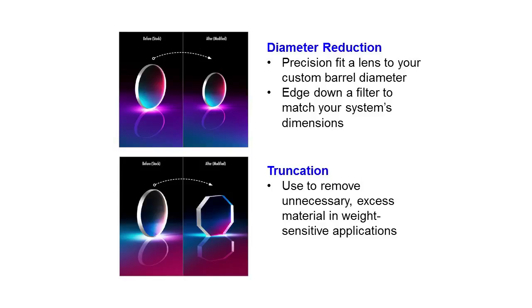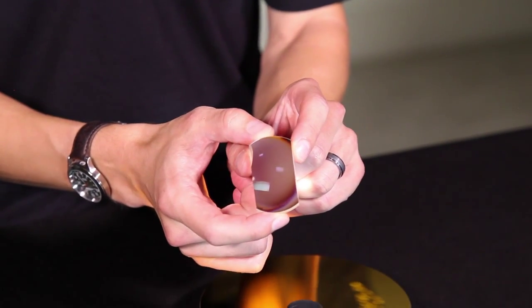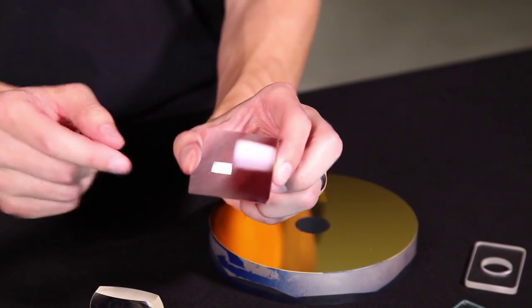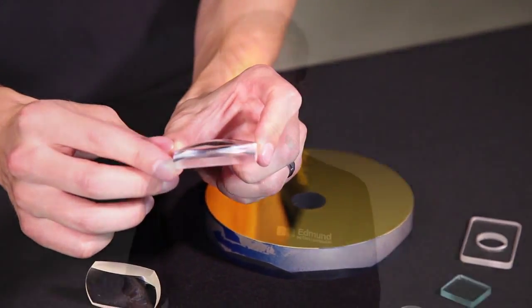Another way to leave the surfaces alone is something called a truncation. A truncation is basically taking a round optic and putting some linear sides on the edge. Something like this would be considered a truncated optic — it started out life as a full circle and we've just cut two of the edges off. The customer might be doing this to save weight in a weight-sensitive application.